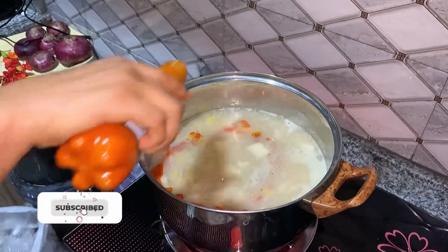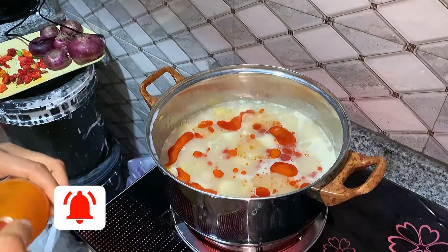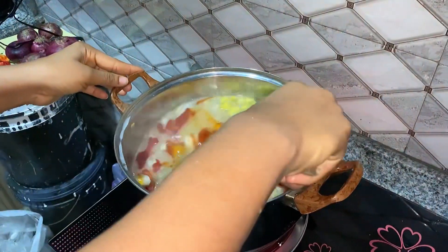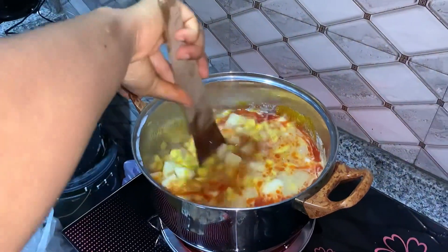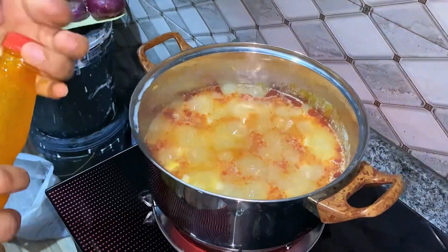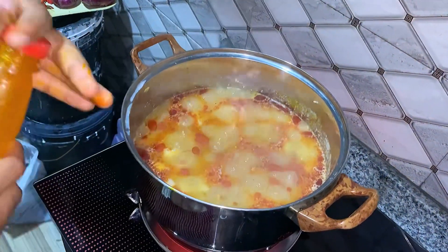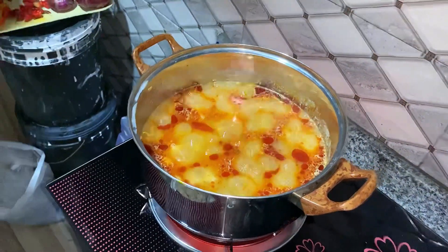She's adding the palm oil because we love it — it gives the food a very beautiful color and taste. She's stirring it in to make sure the quantity of palm oil added is enough to cook the porridge. We add a little more palm oil because it doesn't seem quite enough. Let it just simmer before stirring.